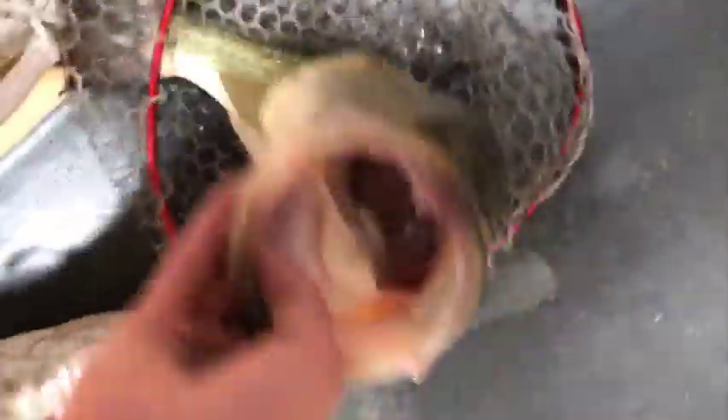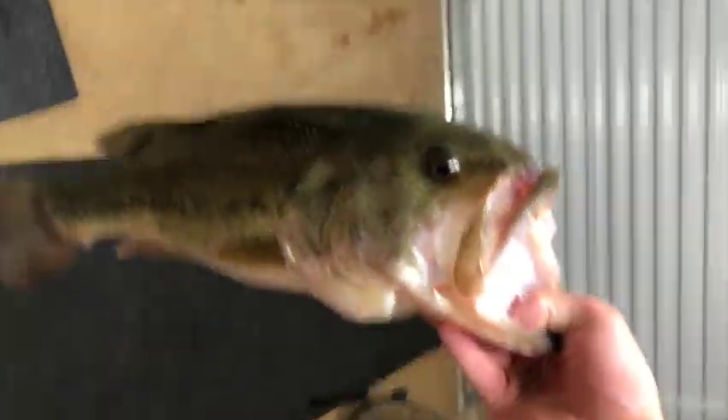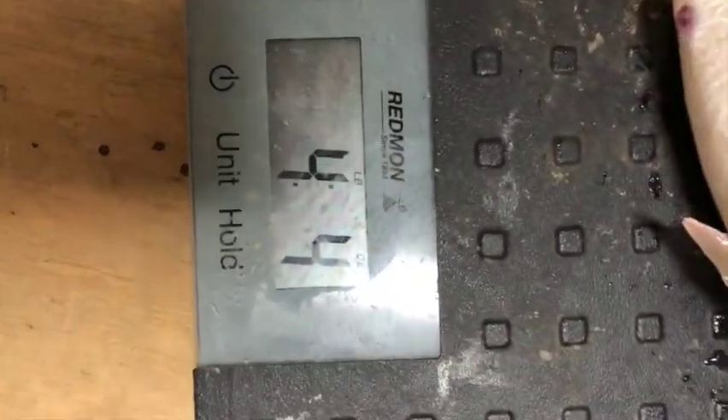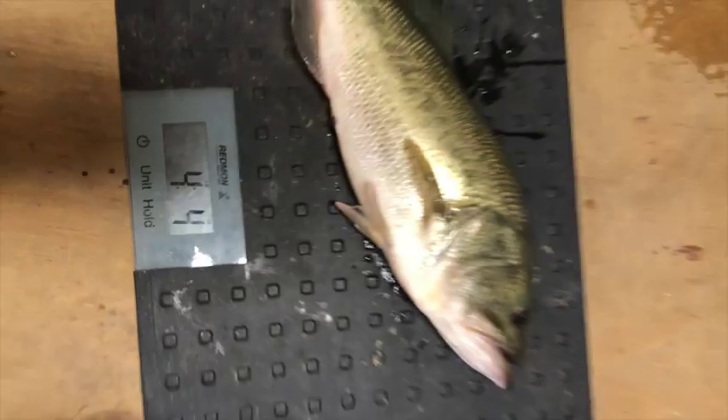Guys, this is a super secret technique for weighing your fish if you don't have a scale. I use this technique all the time — it's called using a dog scale. This bad boy clocked in at four pounds, four ounces.